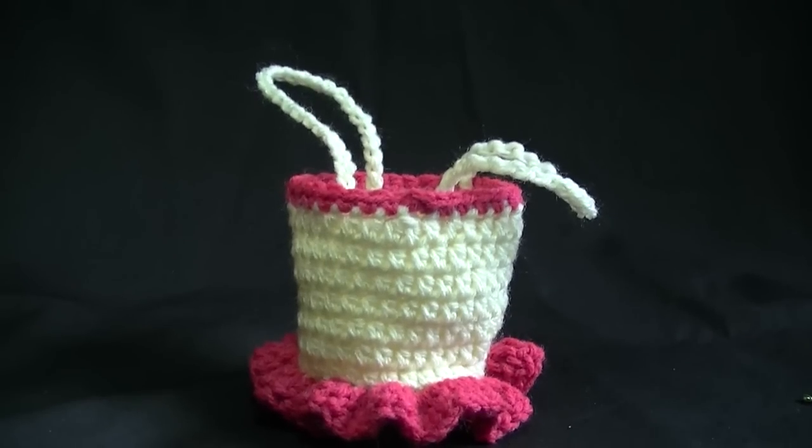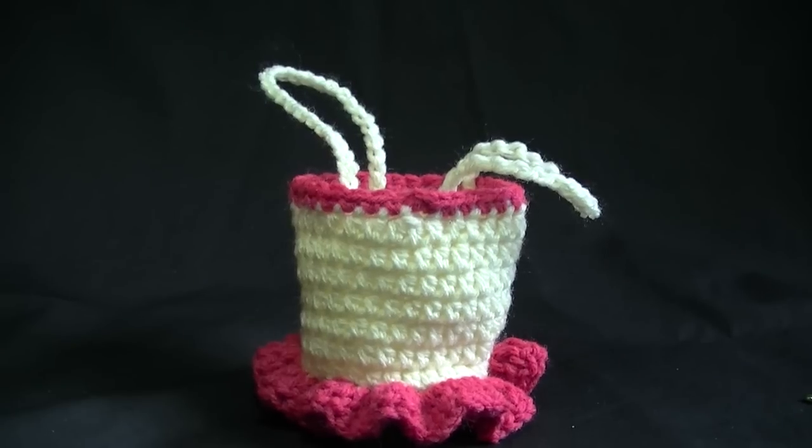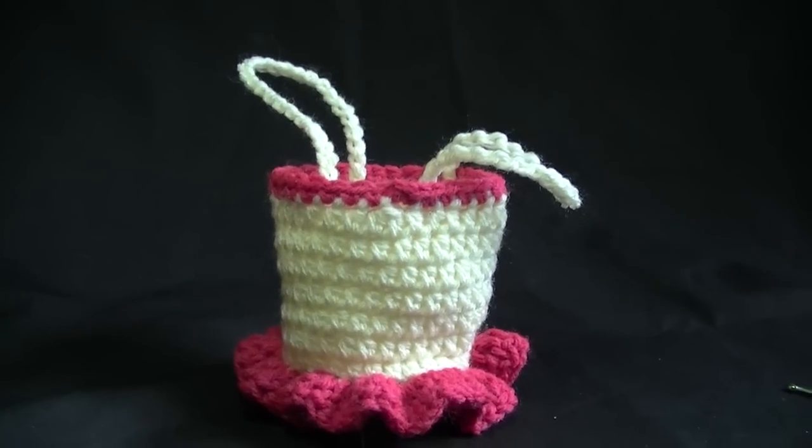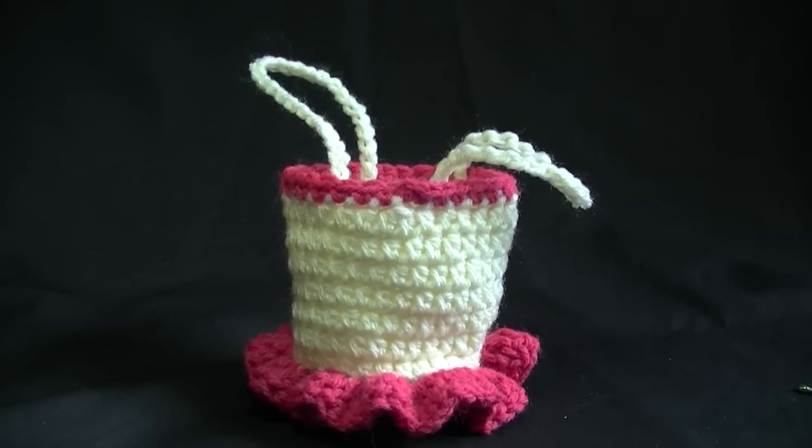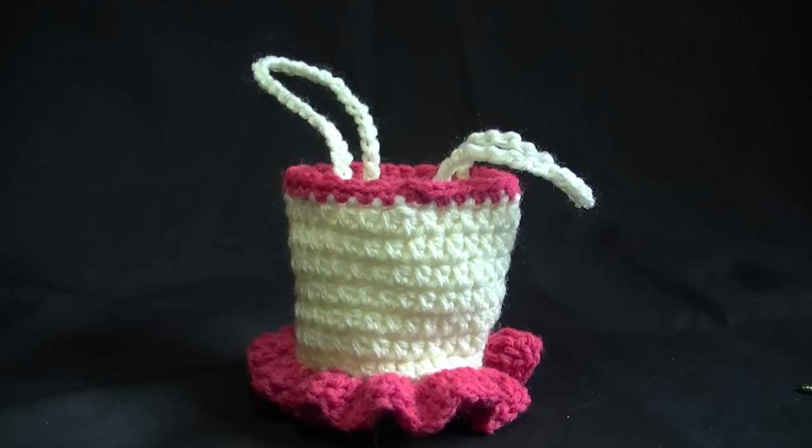This is what we should have in the end — isn't this just the cutest little purse ever? You guys can make this in any size you like. Please share photos on our Facebook and Ravelry page, or email them to me at the address in the description box below the video. Don't forget to subscribe as there will be plenty more tutorials coming up — I do try to get one a week. Until next time, Happy Crochet!